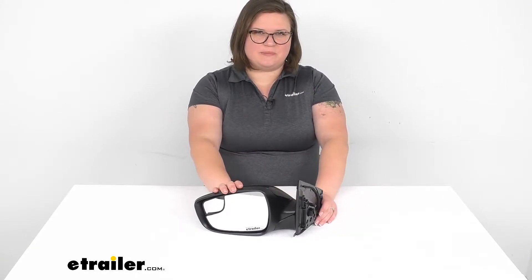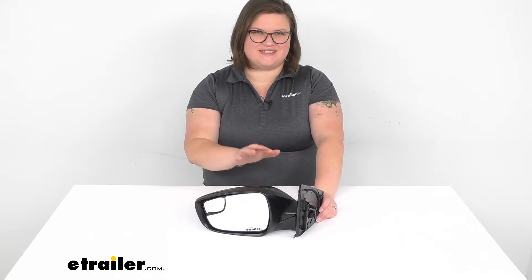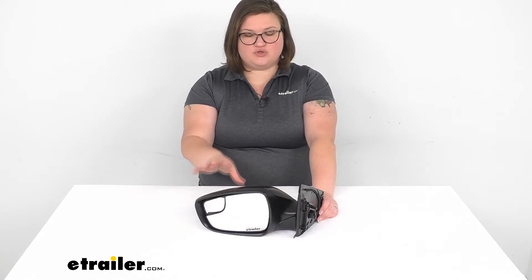Hey everyone, I'm Ellen here at eTrailer.com and we're going to be taking a look at the replacement side mirror for your Hyundai Accent. This one fits the 2014 through 2017 — that's for the Hyundai Accent sedan and the hatchback — and this is for the driver's side.